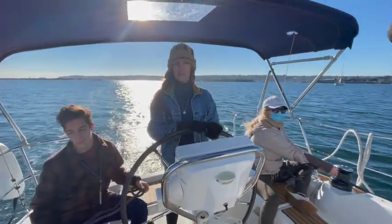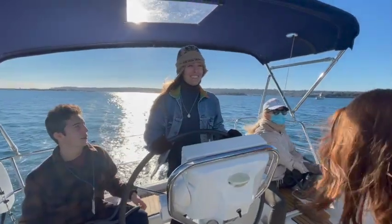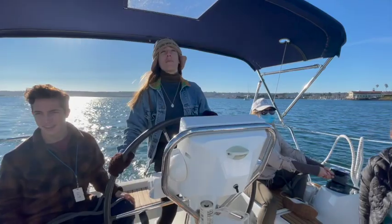Mikayla, who is a certified sailor, is taking over, and I'm just going to sit back and assist and see how she does.